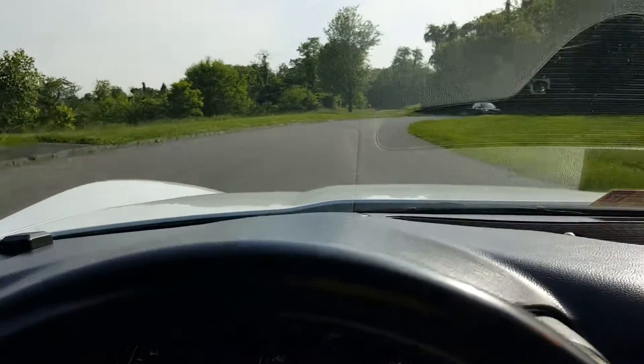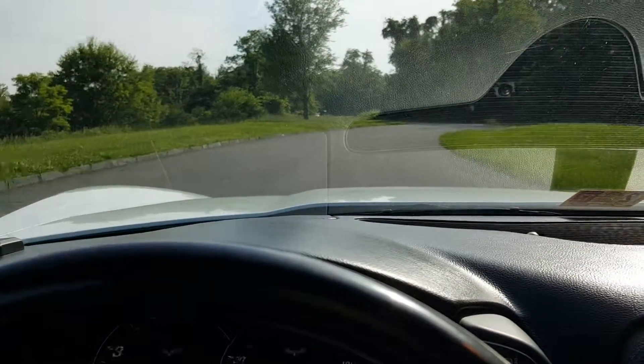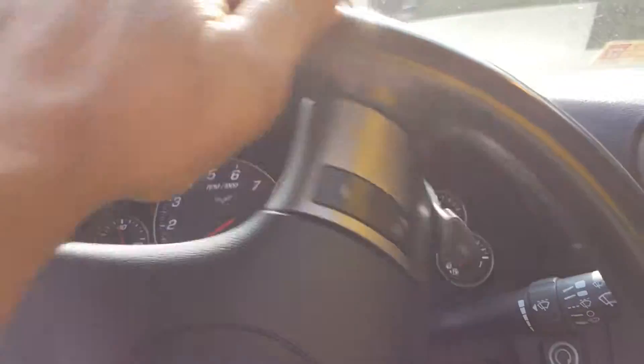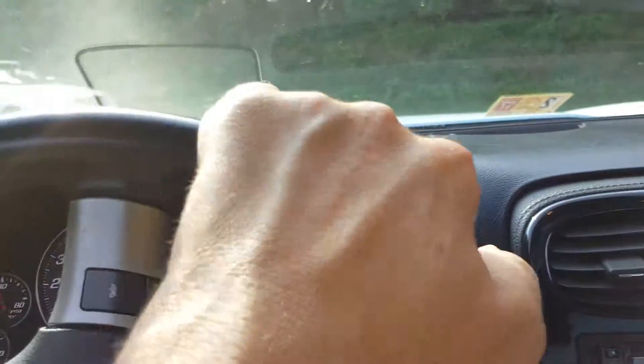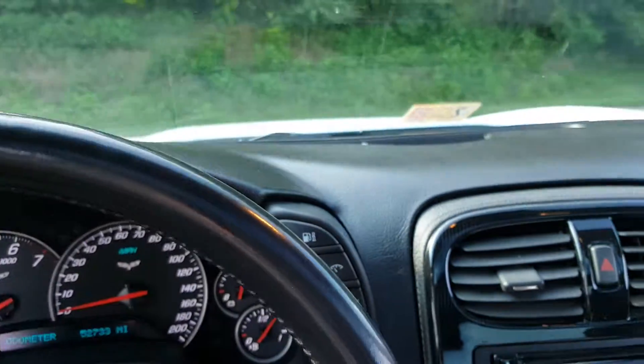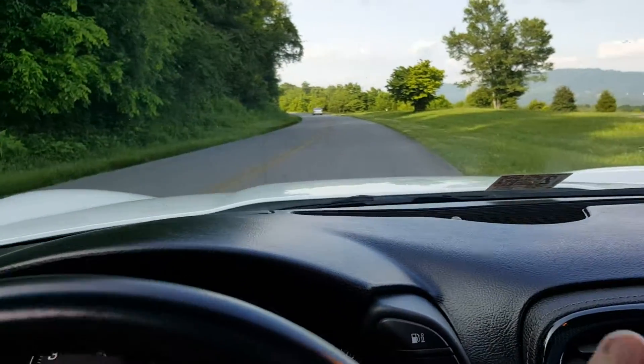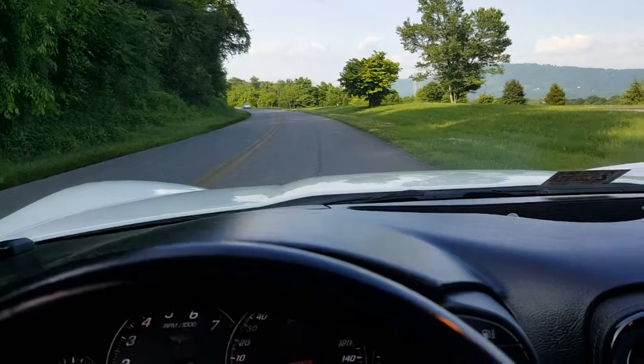We're on the corner here. Give you a chance to get a feel for the car for a minute. This car will go.